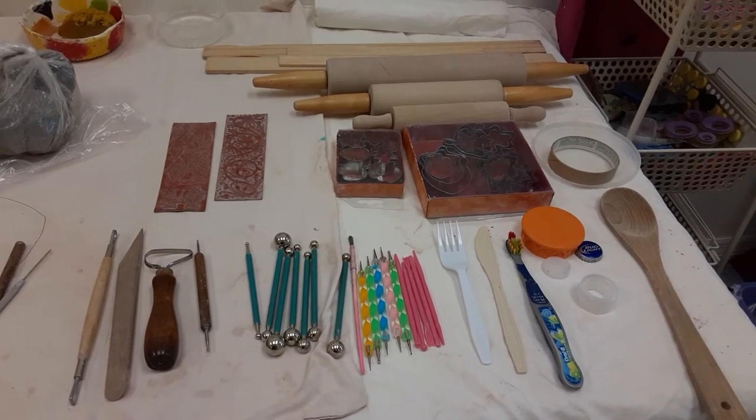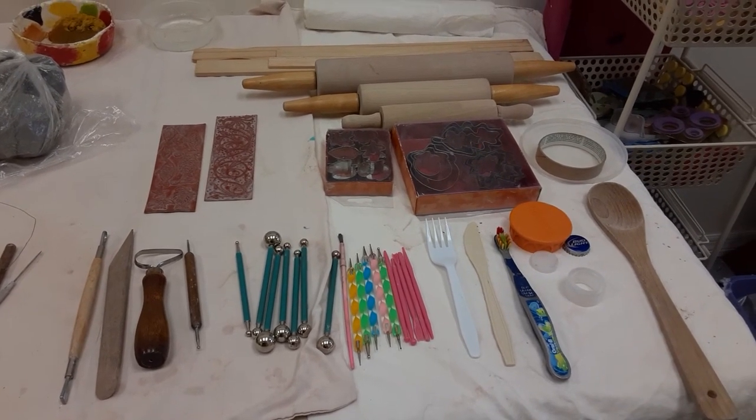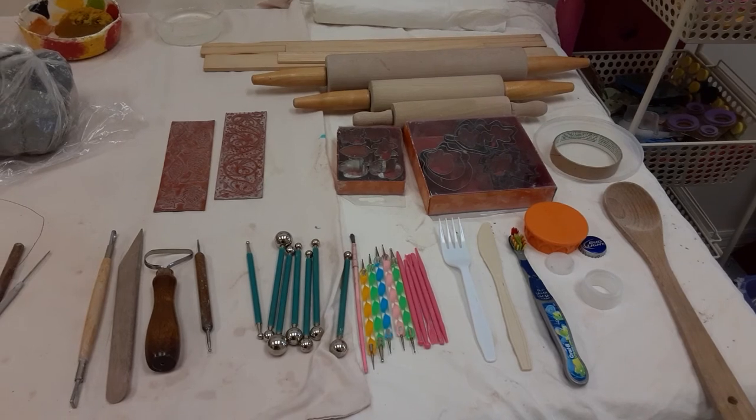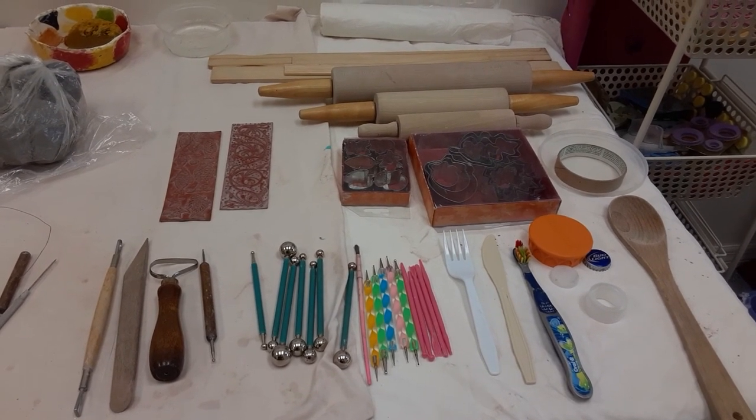I will be creating videos using these tools to create different projects and I'll post them as I come up with them. Just give me a little bit of time to put all these videos online. Thank you, I'll see you later!